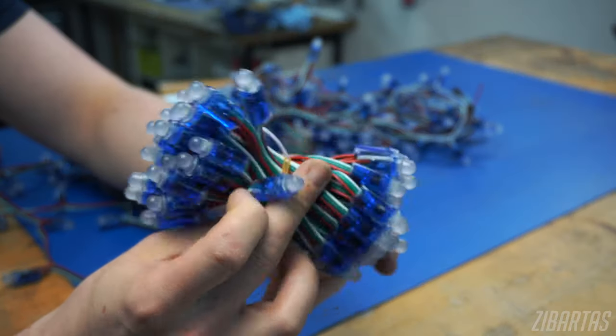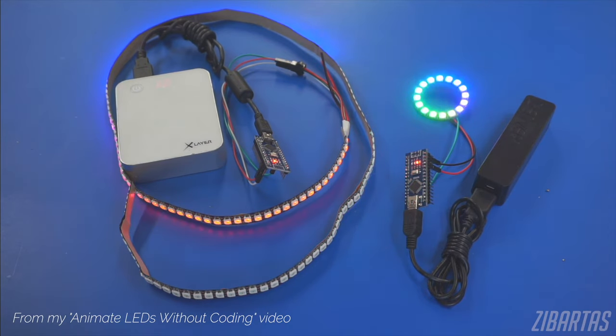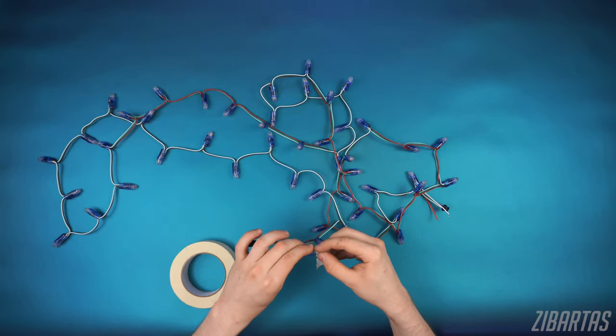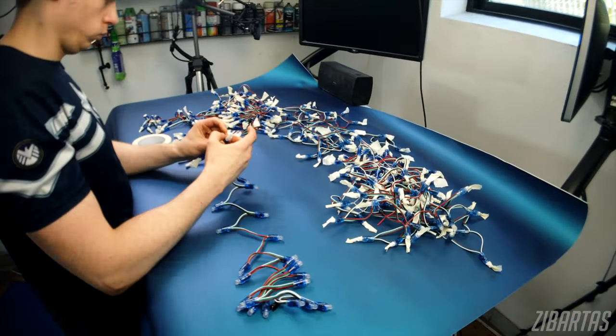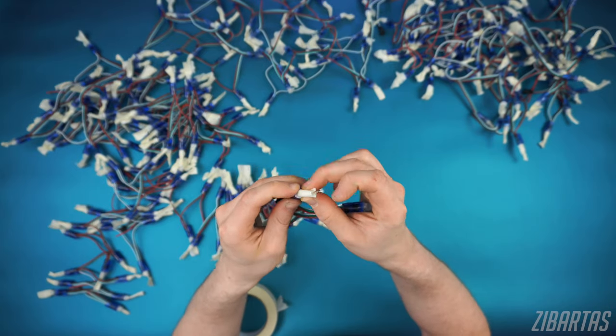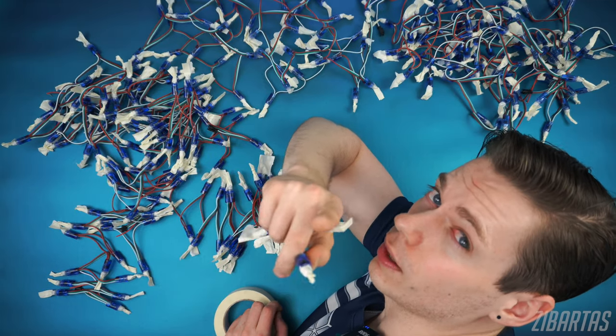I'll be using a few hundred of these addressable LEDs. They kind of work like NeoPixels. However, they come in the world's ugliest color scheme, so we must fix that first. And that means masking each and every LED. Two, one, zero! That... sucked.